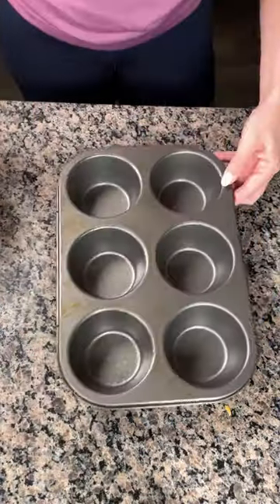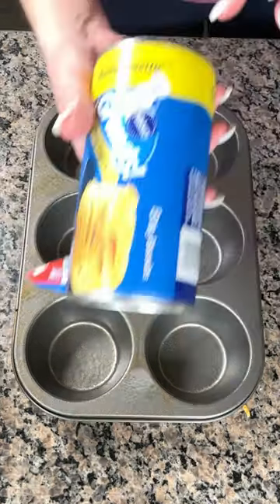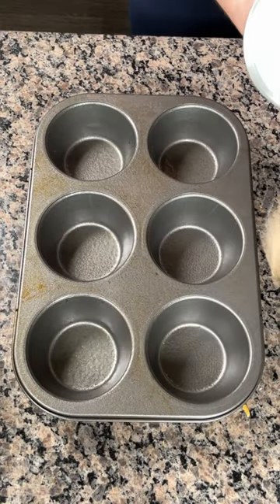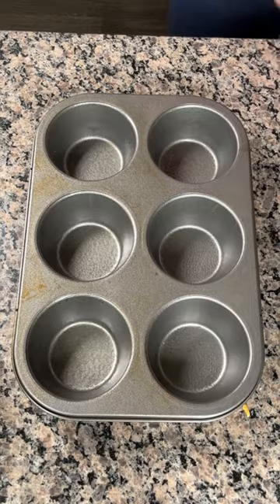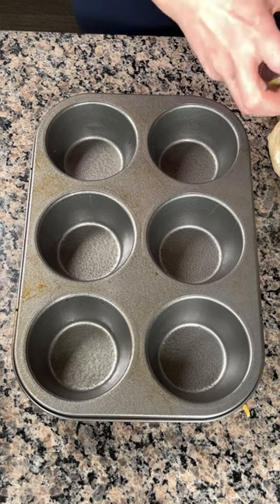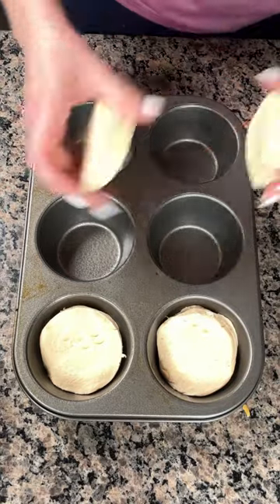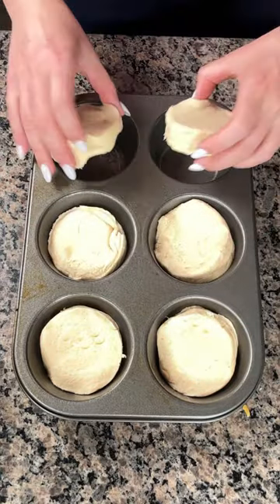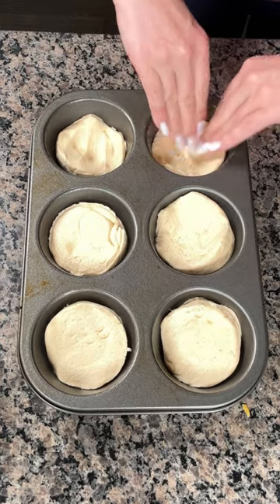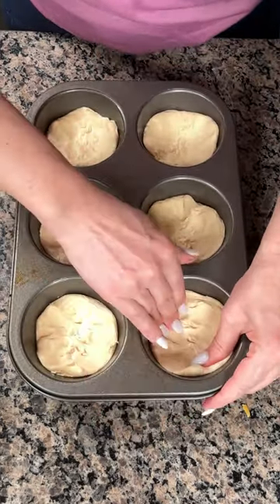I've got a large muffin tin here — I greased it with some olive oil. Opening up these Grands biscuits. This has eight biscuits, so we're gonna put one in each hole and then smash them down so they start coming up over the edges. Look at that, it looks so cute!